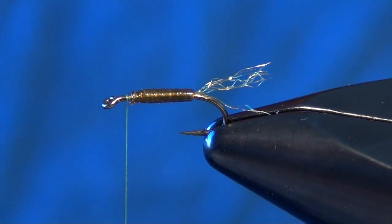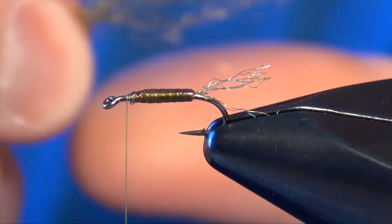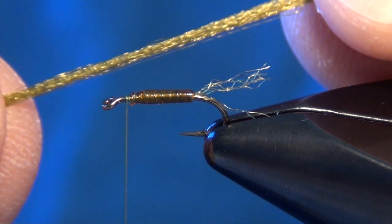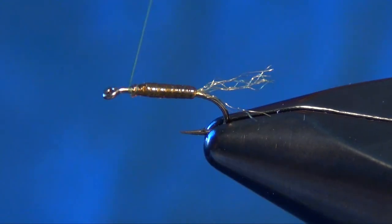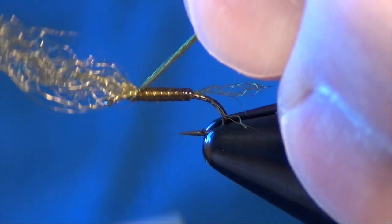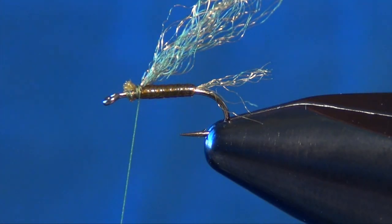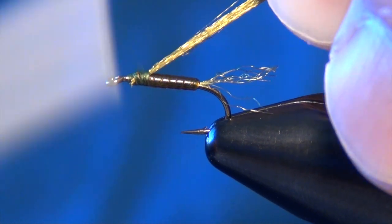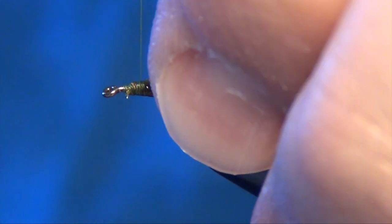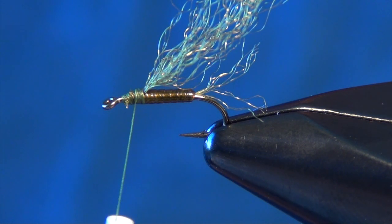Maybe err on the side of shorter when in doubt. Then I'm going to take some more of that Zeylon or Antron fiber in olive — this time a little bit more of a bulky clump, about thirty or so fibers, about four times the amount used on the tail. I'm going to take my thread back to that two-thirds point and tie in a clump of that Zeylon or Antron, letting it hang off the back, and build up a little bit of a base for my body — only about a third of the front of the hook.